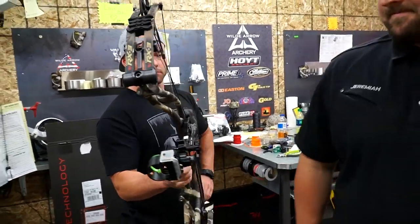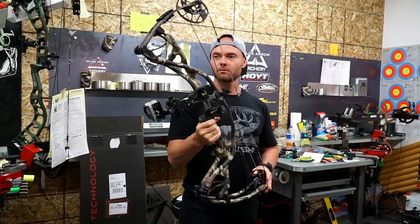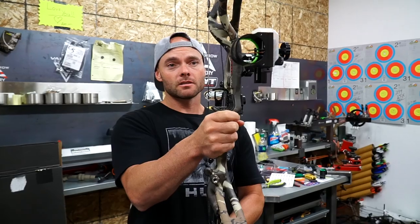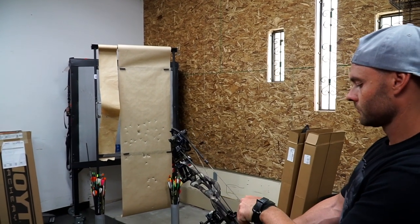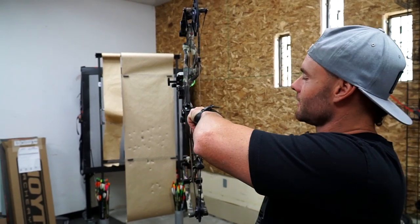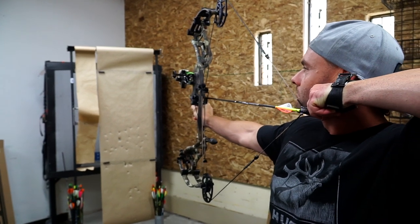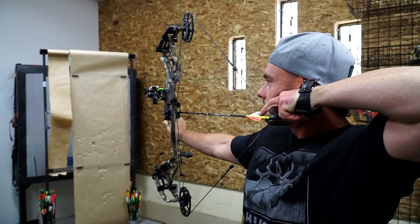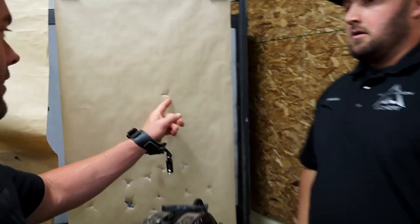The last step after paper tuning will be getting the peep sight dialed. The bow feels good — light without all the accessories, but a First Light quiver will go on to match the camo. This will be the hunting bow for 2019 season. First draw back: draw length looks solid. Aim a little lower — there we go. Send one through the paper. We've got a nock-right tear: the front went in, the back veins went to the right.